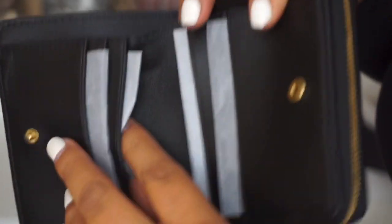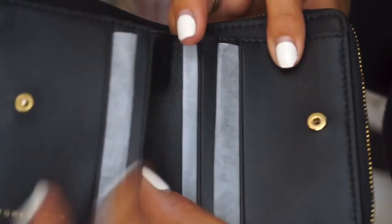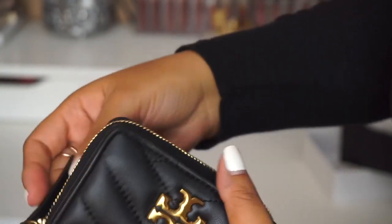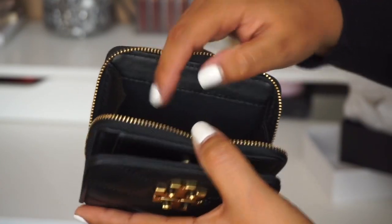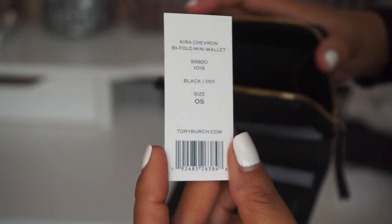I guess you wouldn't consider this one of the main card slots, but you can still put another card behind there. And here's the bill compartment and a coin compartment. For me, I won't be putting in coins — I'll be putting my extra cards or even insurance cards in here. Here is the tag of this little wallet.